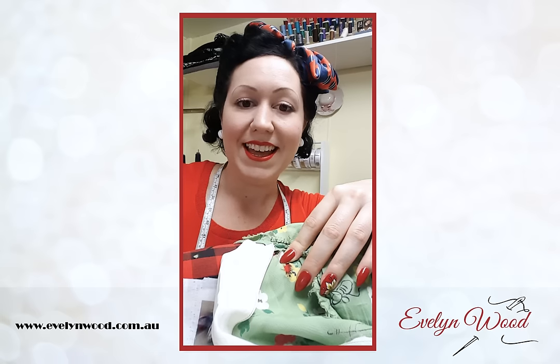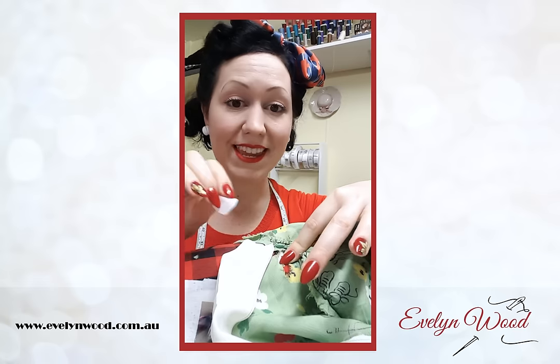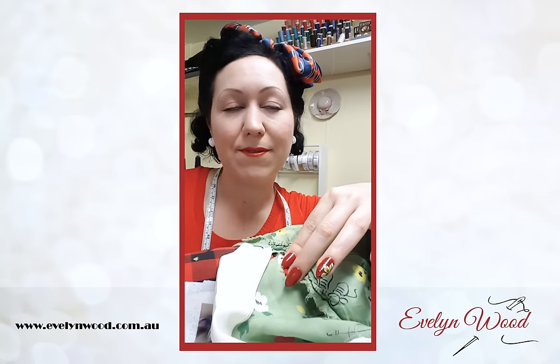I'm a big fan of fusible interfacing — it has glue on one side and weave on the other. It's great for holes and anything fraying because it puts glue on the edges and stops fraying altogether. It's not necessarily the prettiest on the inside, but if you want to stop fraying and get more longevity out of a garment, I definitely recommend giving fusible interfacing a go.